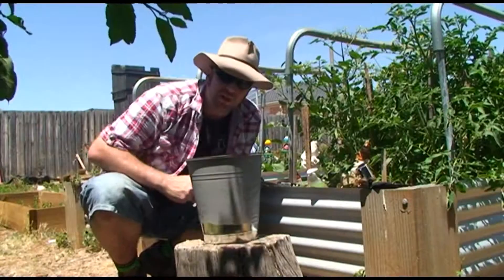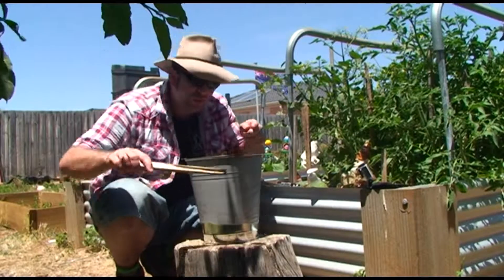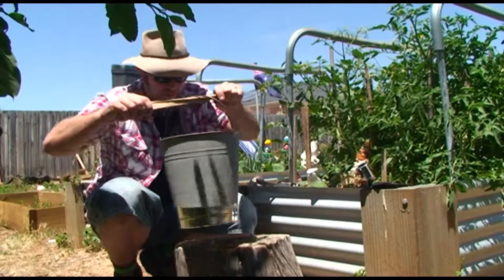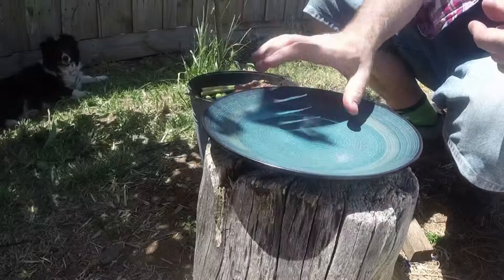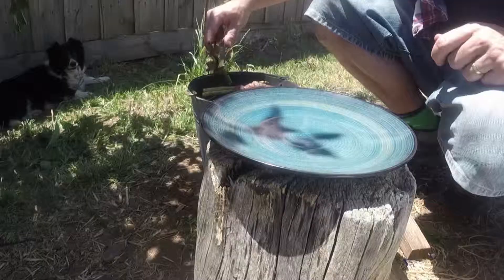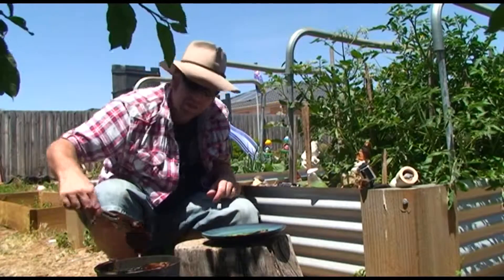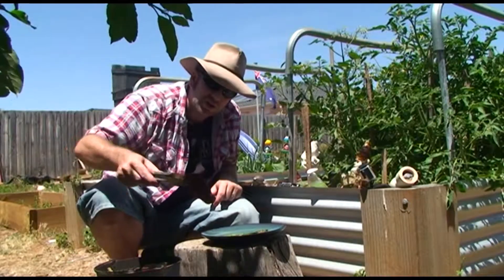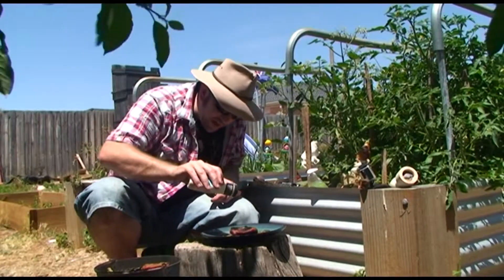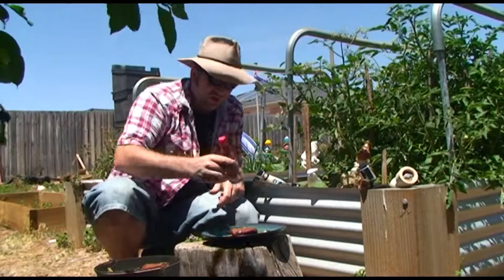Our barbecue in a bucket is done — it is amazing, nice, soft, and juicy. Let's take it off the stand and plate up. We've got a nice plate — let's get some asparagus and throw them in the center. Get a piece of meat, you can see on the side she's nice and juicy. Whack it on, then add a bit of ranch dressing — a little bit around the edge, a couple of little dribbles.